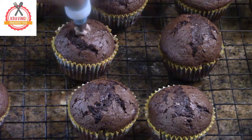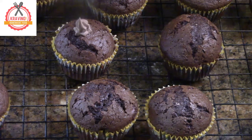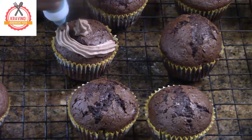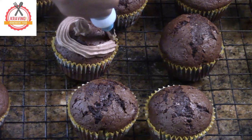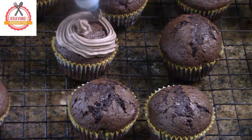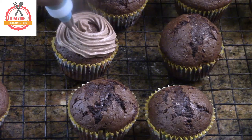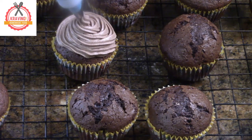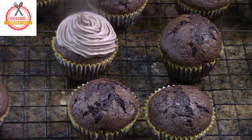Now start frosting your cupcakes. I'm using this design, but you can use whatever you want.